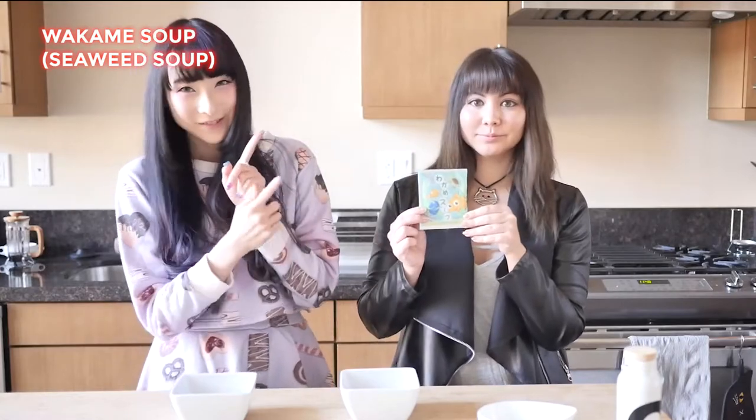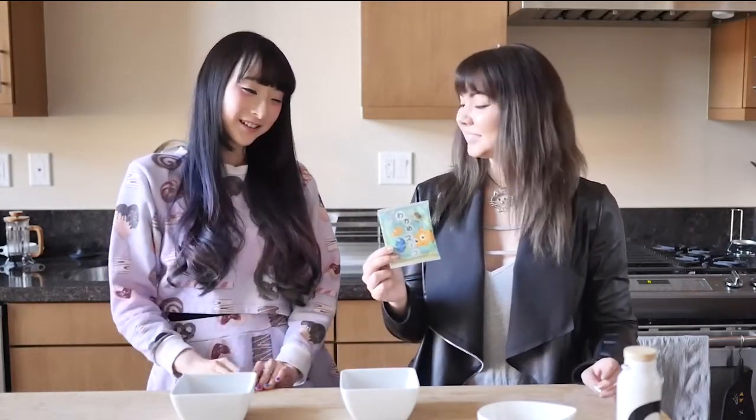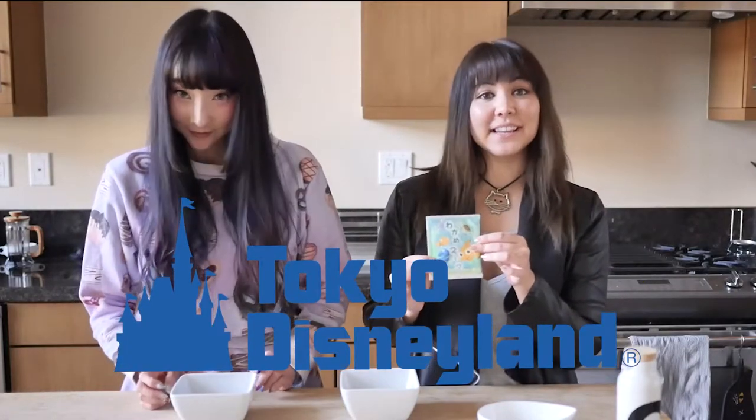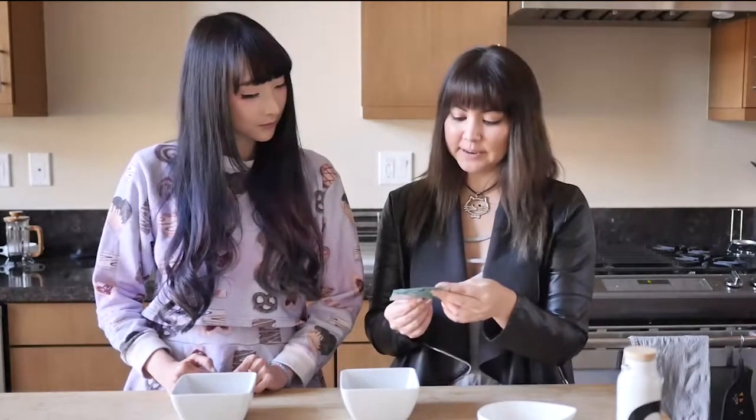So I brought over this. This is the Wakame soup from Disneyland — this was when I went to Disneyland last time. And that one's really cute. So these are all from Tokyo Disneyland, so you should be able to get it if you go. This is Finding Nemo themed Wakame soup.